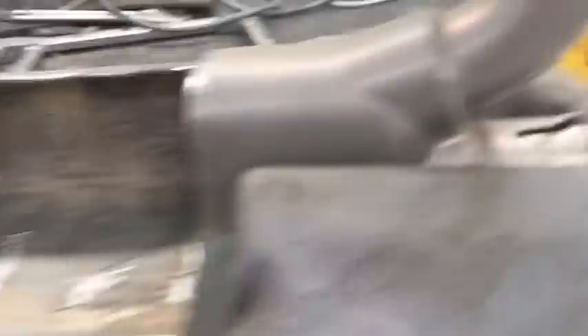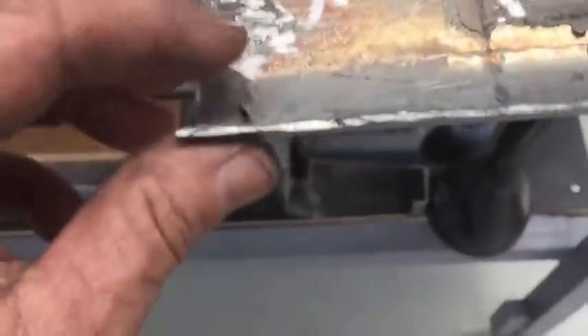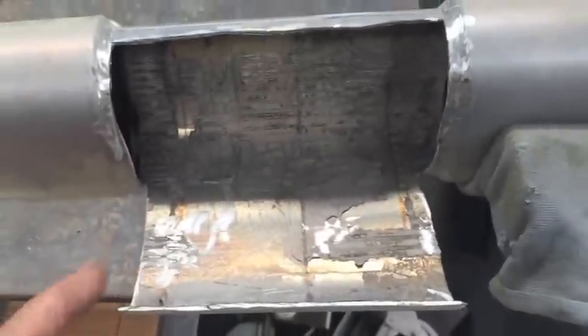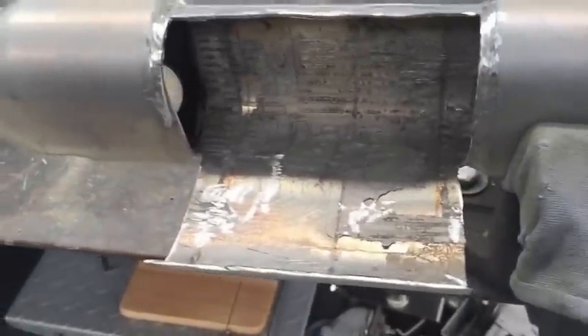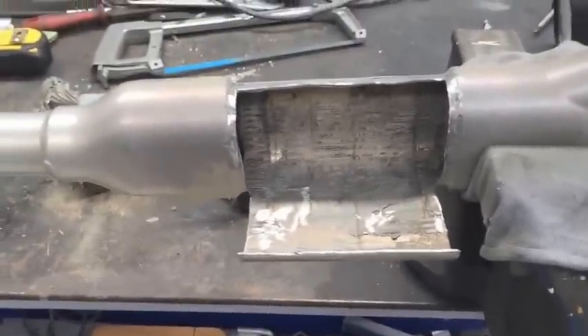I've got a nice clearance here now. Nice flow, beautiful — no restrictions there. Performance should be good now. Happy with that. So what I've done now is I've cleaned up the edges, got it ready for welding purposes. I'll get this little opening I cut out and put that back into place now, stitch it up, and give it a coat of paint after that. Put it back on and I reckon it should be like a brand new one.